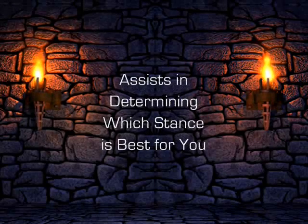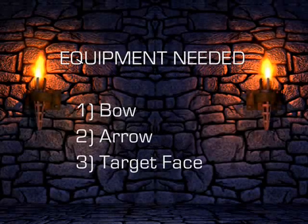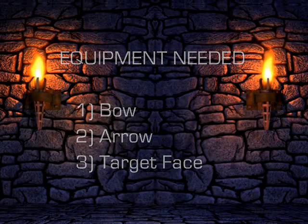This exercise will help you determine which stance is the best stance for you. For this exercise, you will need a bow, arrow, and a target face.